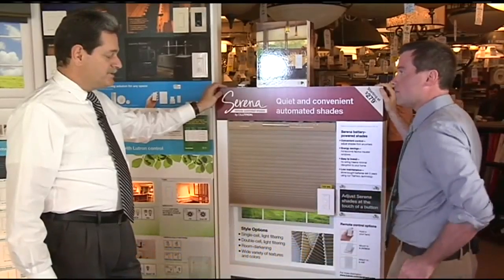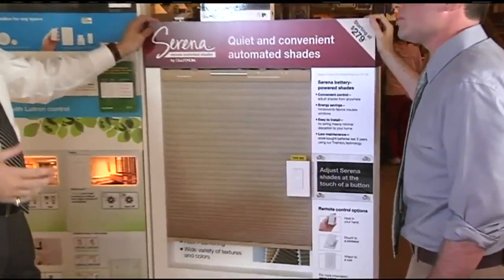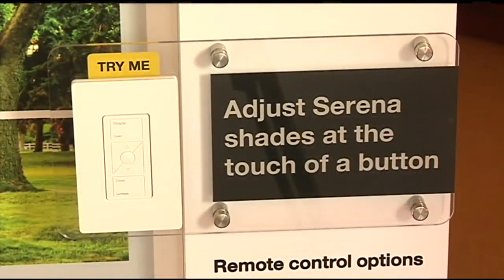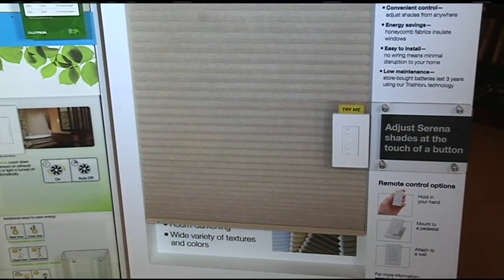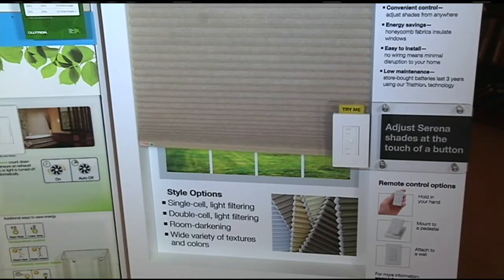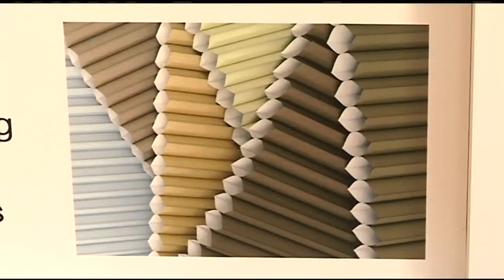And it comes with one of these too — tell us about this. There are different types of controls to operate it. It can operate from a lighting control system or it can operate from a simple little unit called a Pico. The Pico is a small unit that can fit inside of a plate, can mount very easily on a stand, comes with a visor clip, or it can just be freestanding stuck to the wall by itself. So there are so many different ways you can utilize it.